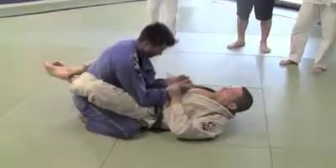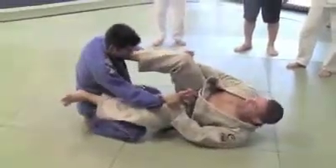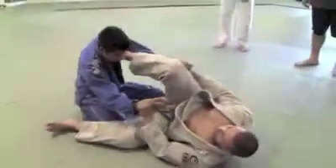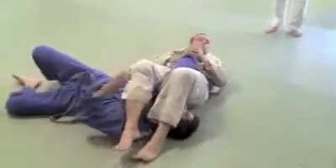Even if he doesn't have a gi, I'll go C-clamp. Open my guard, hips up. Step on his shoulder. Now I'm going to drop to his knee, stretch my leg, sweep, move my hip out — armbar. Very easy to do the sweep.